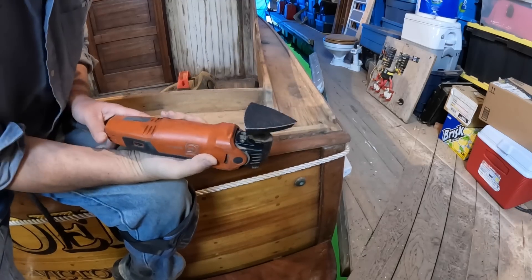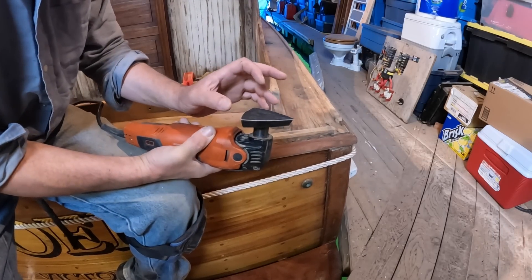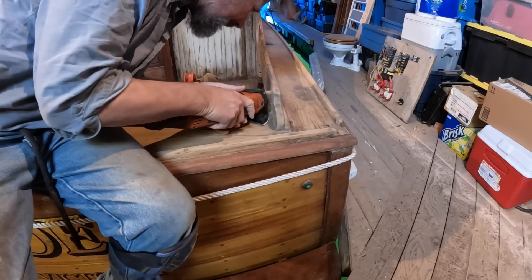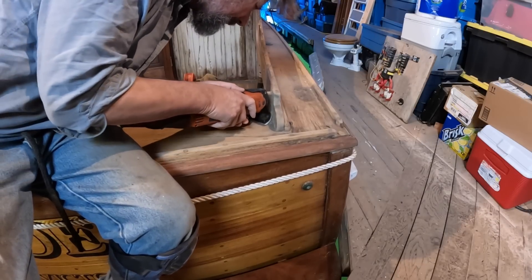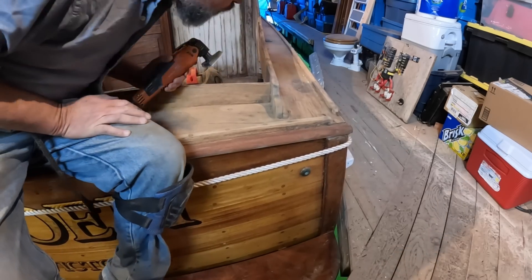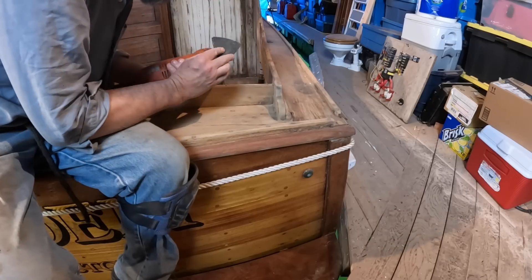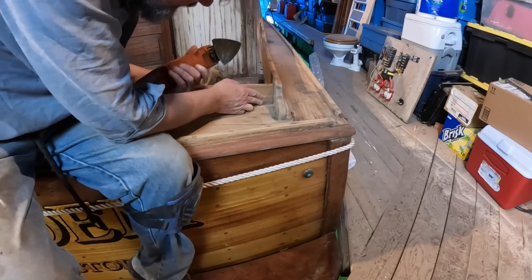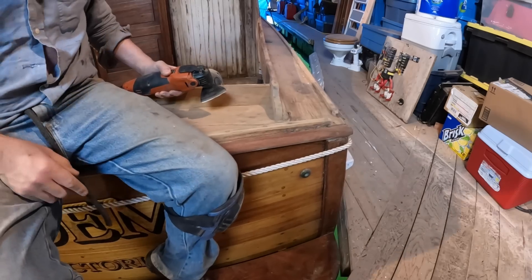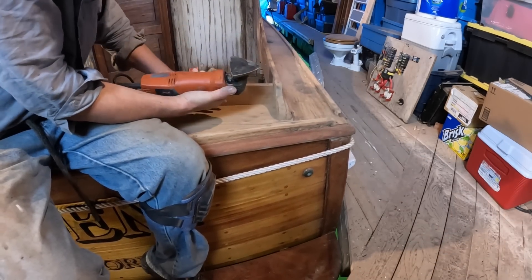I'm super excited about this — okay, 60 grit. Let's see what this does. It's fantastic. I need to do a little more in here but I really like the way this works. My new best friend.